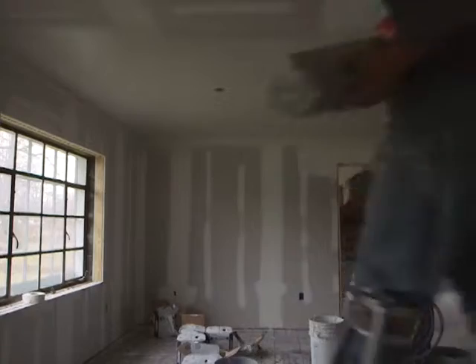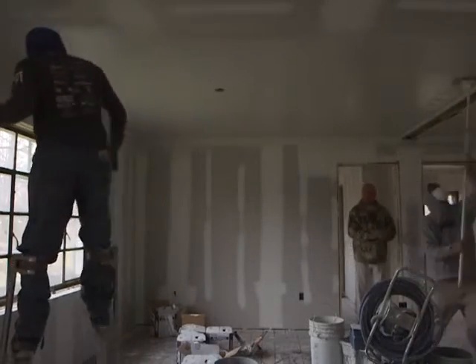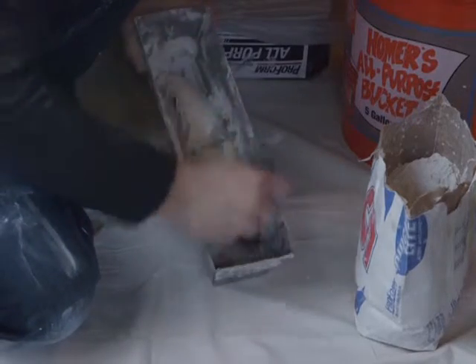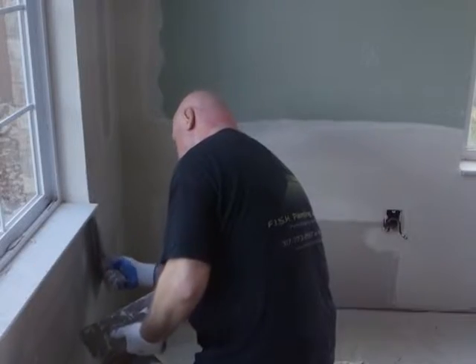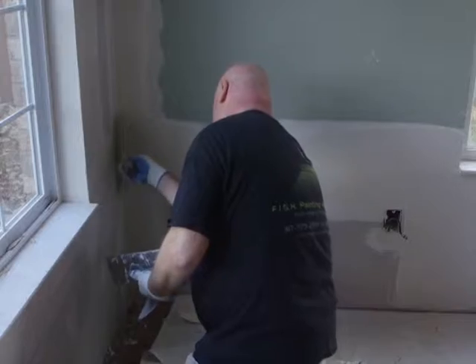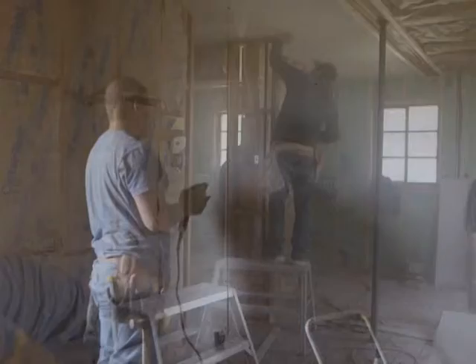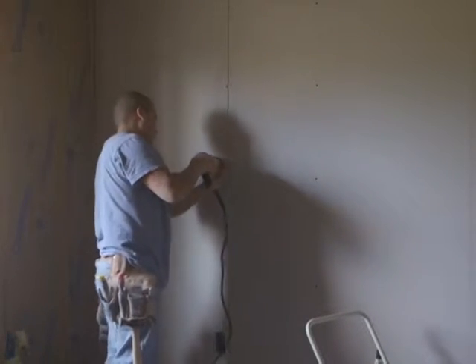DIY projects can be a lot of fun, but honestly, drywall is a lot harder than it looks. It's heavy material, takes lots of tools, and is really best left to the professionals. Even small drywall repair jobs can get messy and complicated, but those jobs can be DIY'd, especially if you're handy. But finishing a basement or other room with no drywall in place, or installing new drywall to repair damaged walls, is another story.